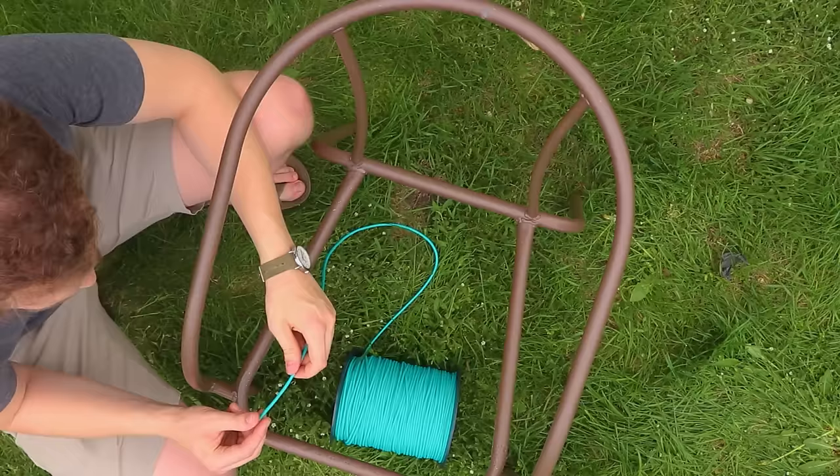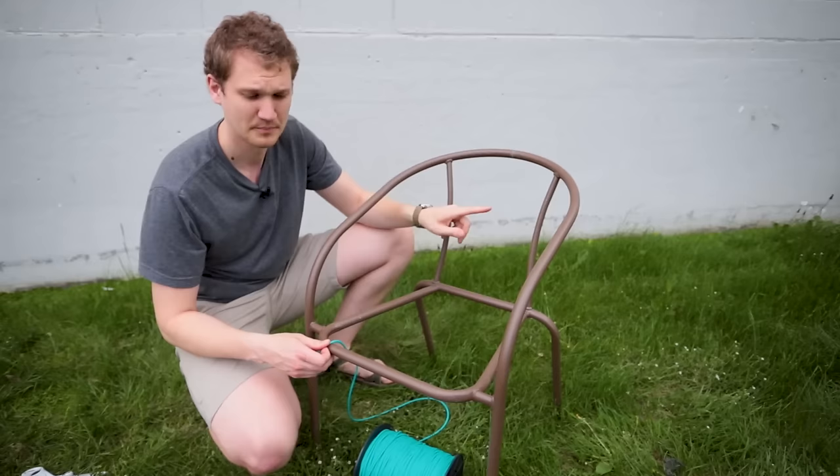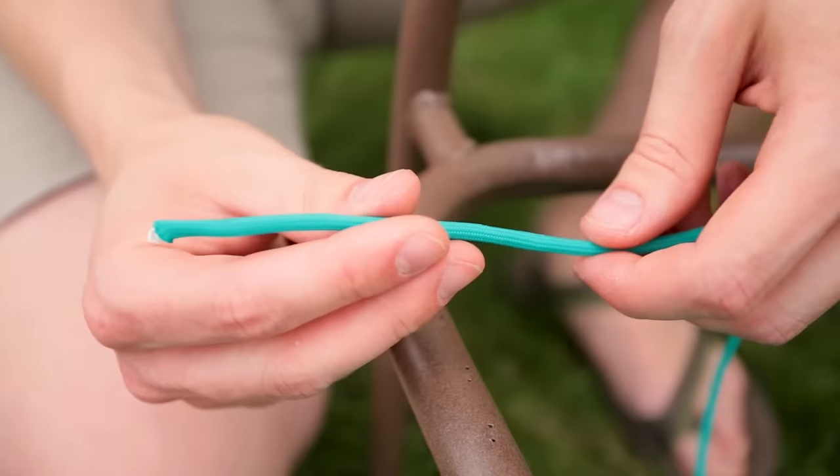With one unbroken strand we're going to start in the front here and go back and forth, weaving around this middle bar and up to the top and then back. We want to first attach it with a constrictor knot, and I'll show you how to do that.